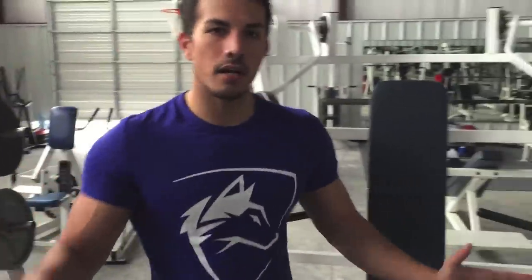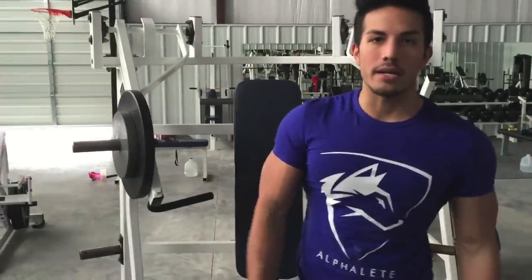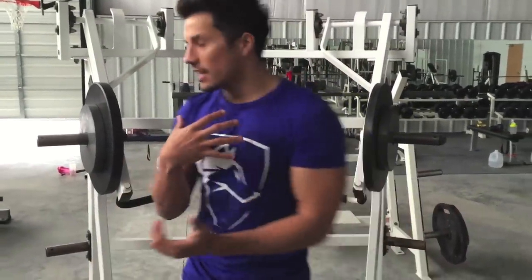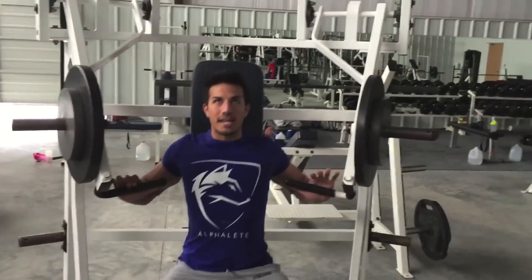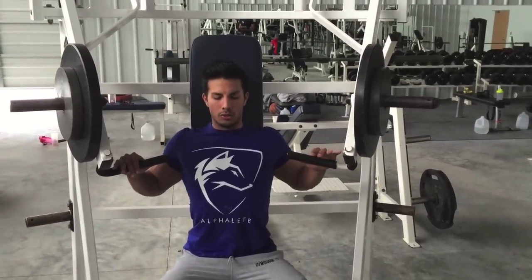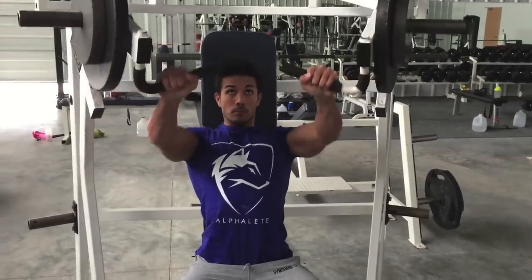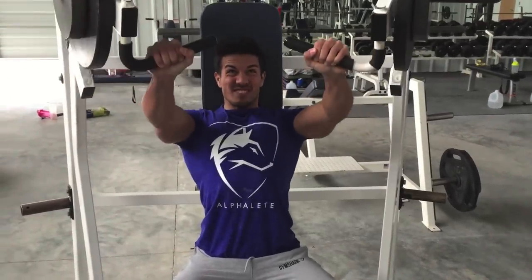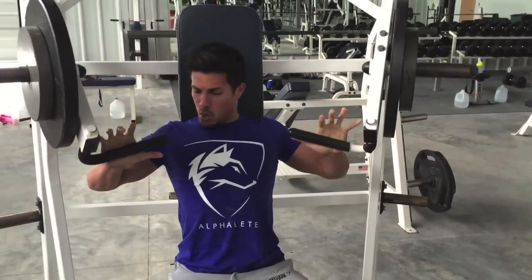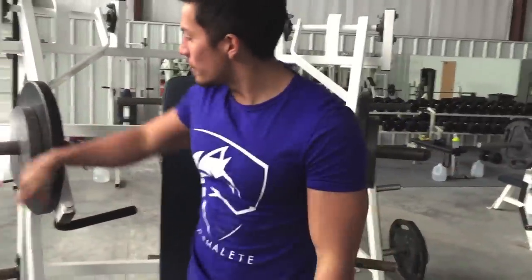The very last exercise of the workout — finishing up on a second incline movement, going incline hammer strength. As you can see, it's not a ton of weight. We're going about 12 to 15 reps here, literally just getting everything we have to finish off. Four sets — still keeping that form locked in. It's funny that at the beginning of your workout you use warm-up weight, and at the end of your workout that's your working weight. Just finished up that workout.